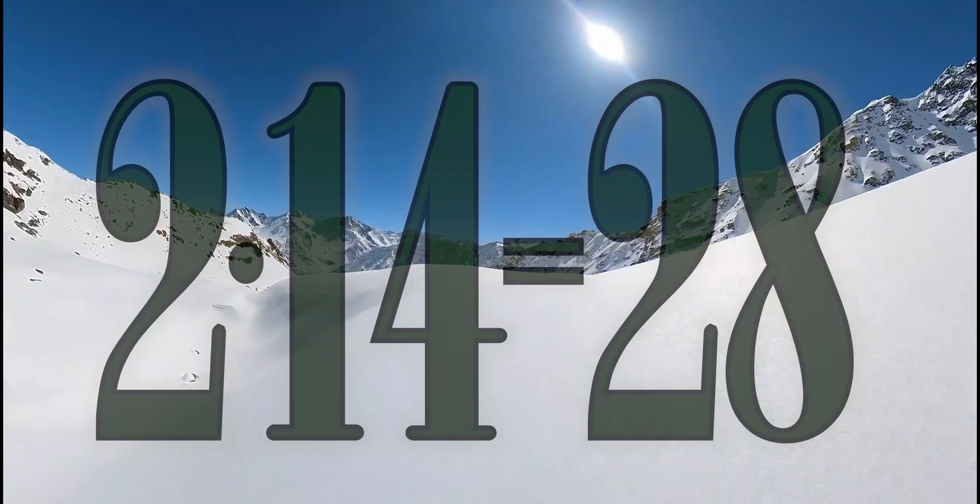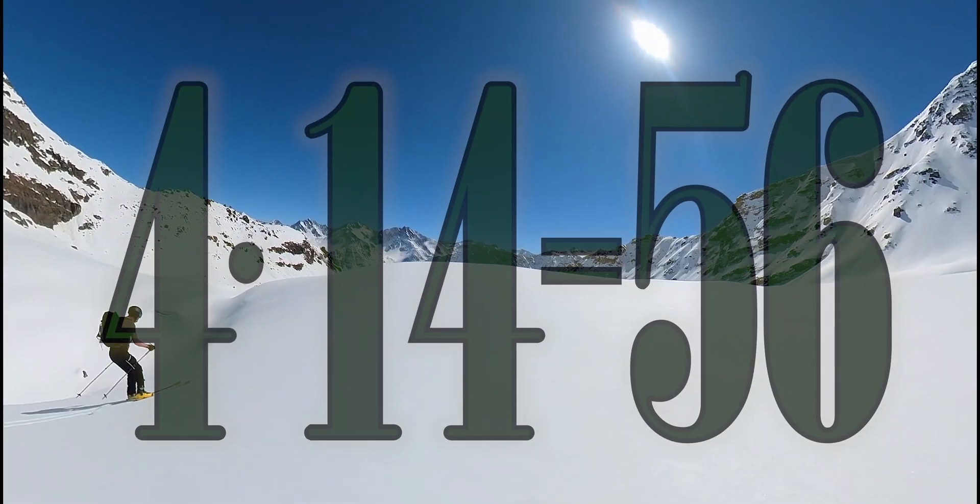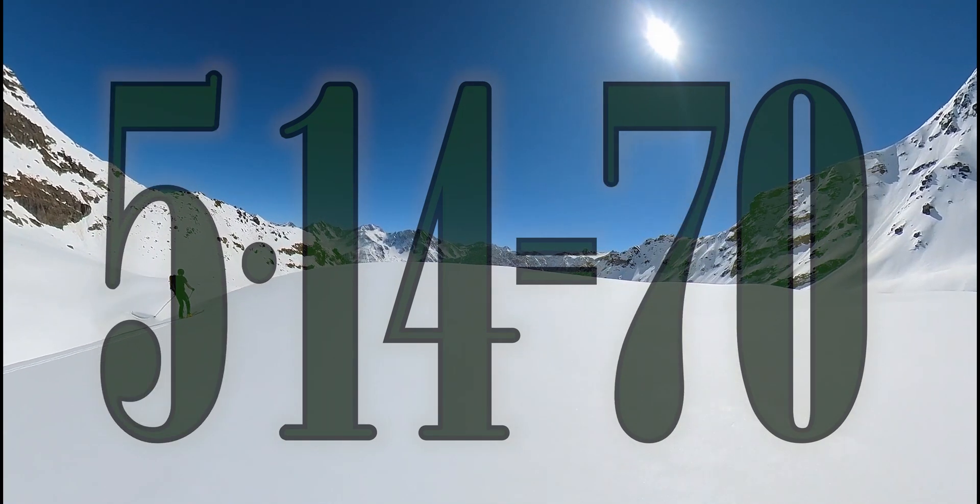1 x 14 is 14, 2 x 14 is 28, 3 x 14 is 42, 4 x 14 is 56, 5 x 14 is 70.